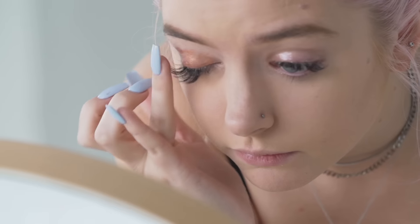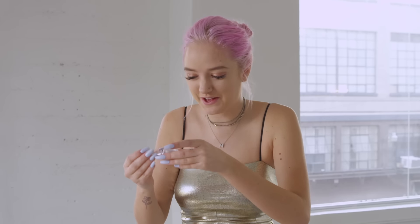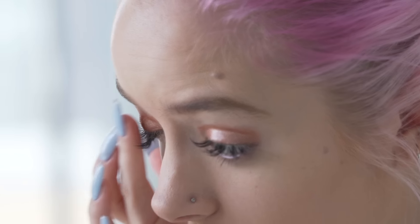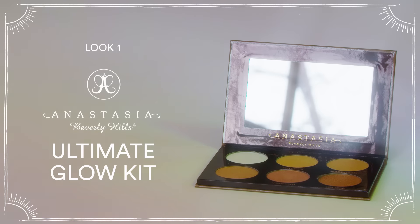This one isn't as glittery, so it goes all over your lid. Now I'm using the super glittery glitter from the set and focusing it on the middle and inner corner of my eye. I'm taking a clean powder brush to sweep away any glitter under my eyes, then finishing off the eye portion with Eye Coat mascara.